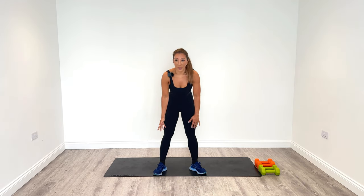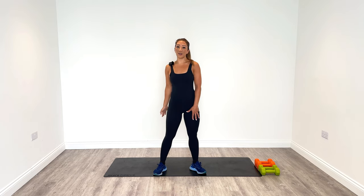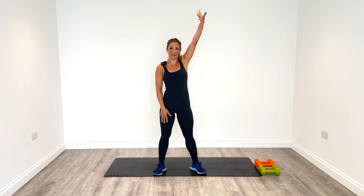Then come up and rotate the right arm behind like a back swim — thumb leads, then turn it around the little finger and behind. Do this six times and then when you're done change sides.